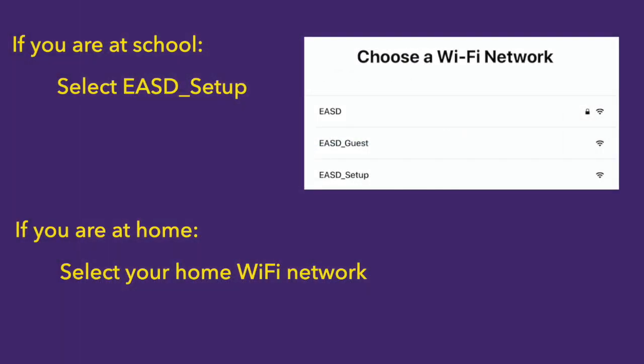Next, you will set up a Wi-Fi network. If you're at school, select EASD_Setup. If you're doing this at home, select your home Wi-Fi network.